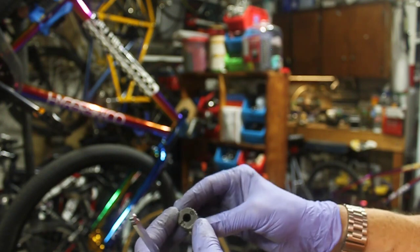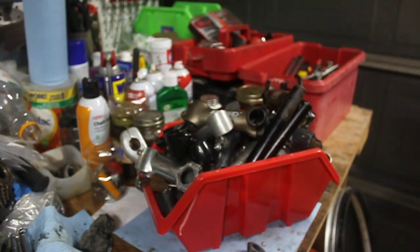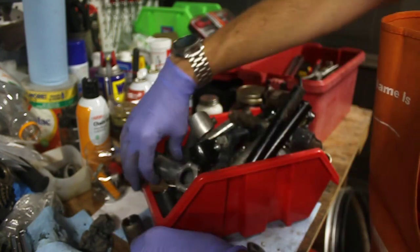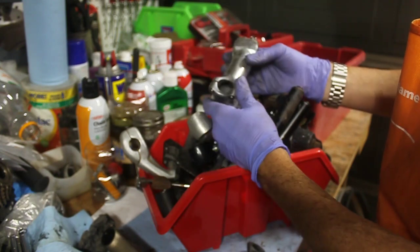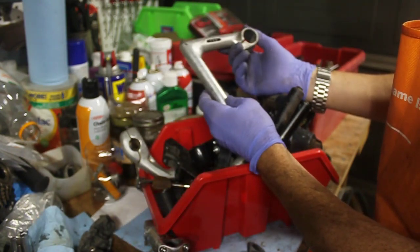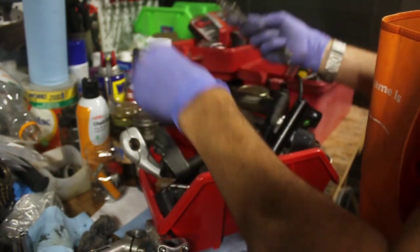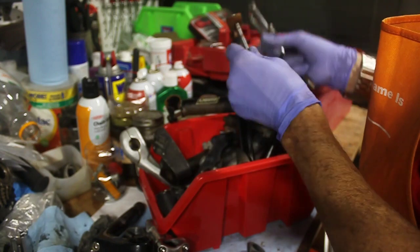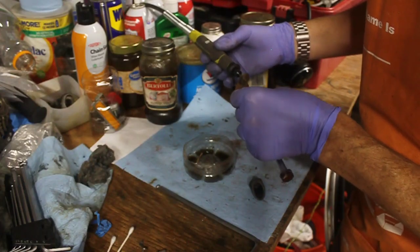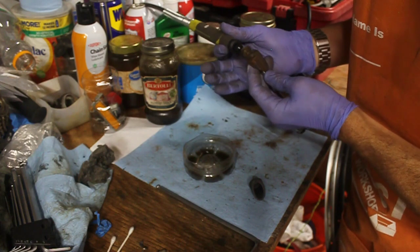This is actually quite easy to fix — I just have to find another piece like this. I have several lying around. As I look through my stems, I have some that are similar. These are called threadless stems for a threadless fork, and this type here is called a quill stem. I found one — even though it's a little rusted, we can clean it up nicely. I went ahead with my Dremel tool and cleaned up a lot of the rust to bring it back to a more or less clean condition.